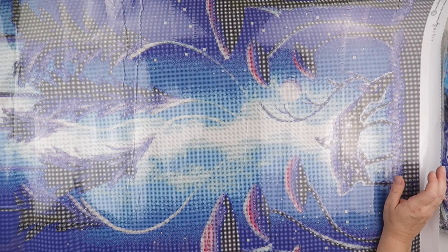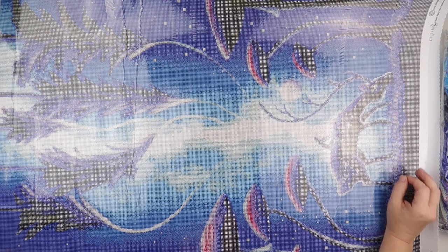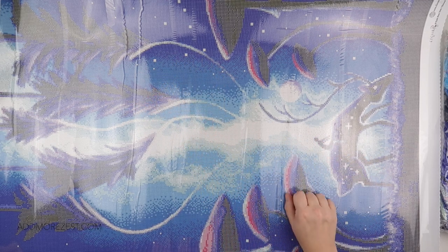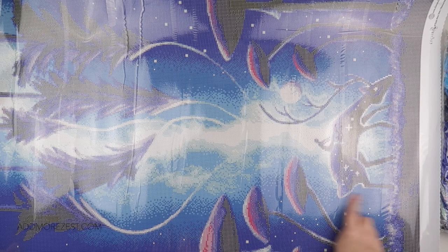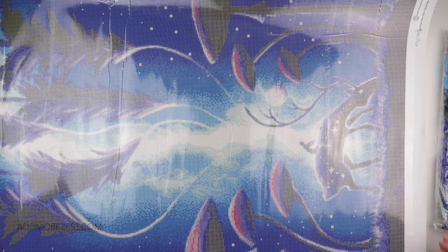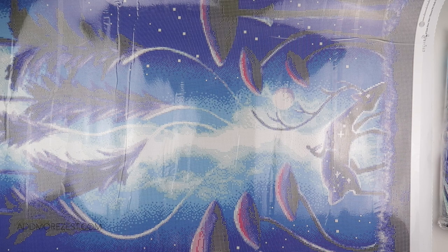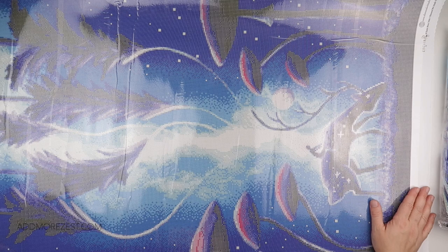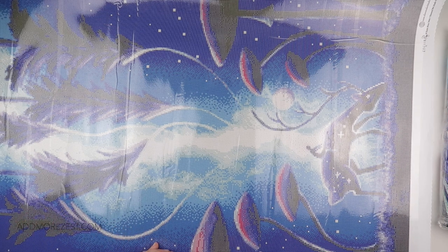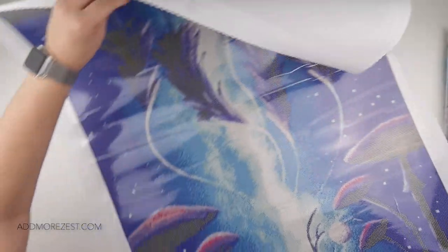Sometimes it's nice to have something in your stash that's just different. When I get to actually do this one, I think it's going to look amazing — the diamonds and ABs scattered through the stars and the swirls are going to look really good. I've got no idea where it's going, but I got this one for pure fun because I liked it. Thank you to Sam and Giles for the pen, and for getting this diamond painting out so quickly — they are super quick. I'm waiting for a few more splatter work ones to come out.